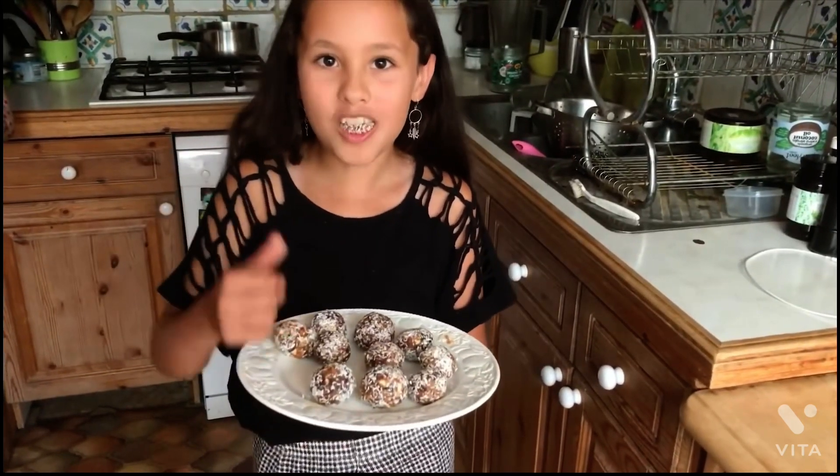Enjoy! That was delicious. Thanks for watching. Don't forget to like and subscribe down below.